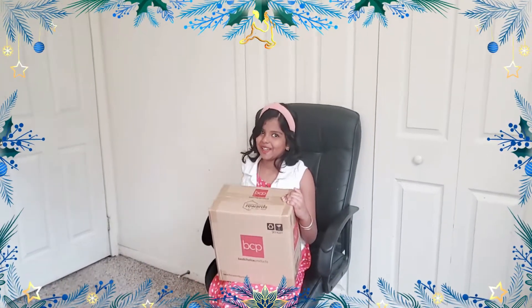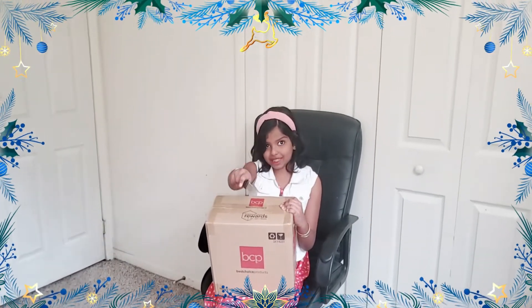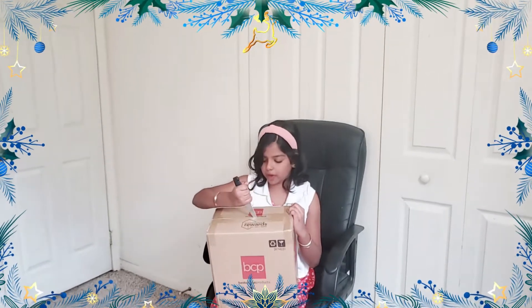Are you all ready to open my birthday gift? Because I don't even know what it is — let's get into this video. This is my gift right here. It's time to open it. Be careful for this step — I have my parent right there just in case I need help. When you're cutting, always ask a parent for help.